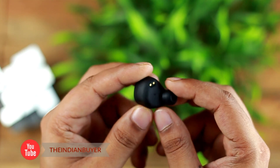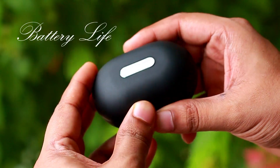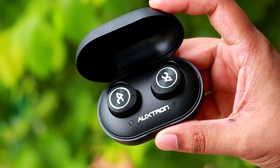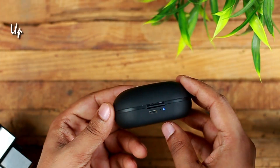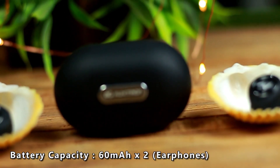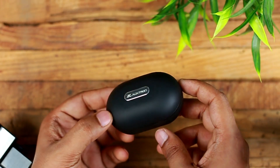Now coming to the battery life, the AirBolt 505 TWS earphones come with a charging case with a massive 1000mAh battery that takes about 2 hours to fully charge via micro USB. This can then charge the earphones up to 6 times, giving a total output of 36 hours. The earphones themselves have a 60mAh battery providing a playback time of up to 6 hours and a standby time of up to 200 hours.